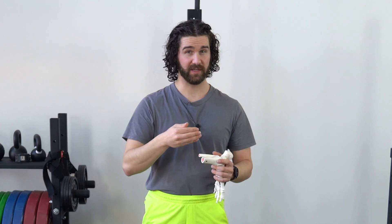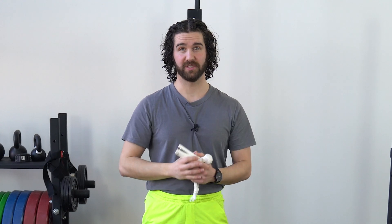Hey guys, Greg Chaplin here, physical therapist and strength and conditioning specialist. In this video, we're going to talk about what to do about flat feet. We're going to talk about what's really going on here at the foot, and we'll go through common exercises that you can use to address this position. So without further ado, let's go ahead and jump right in.